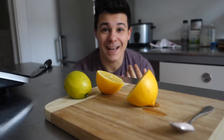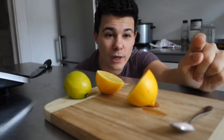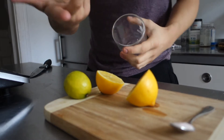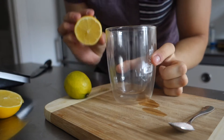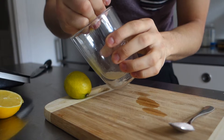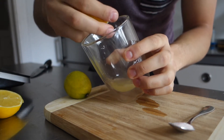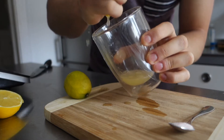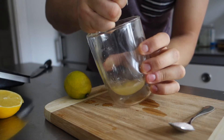All right guys, so we got two halves of a lemon, we got one lime, we got the pink Himalaya salt — that's pretty much it, that's all you need. So now you just basically squeeze half of a lemon in here. You can use your hand, you can use a squeezer, whatever is more convenient to you. And you just squeeze the whole half out.